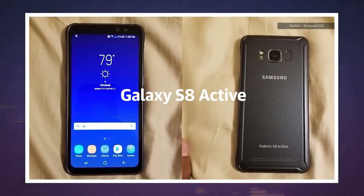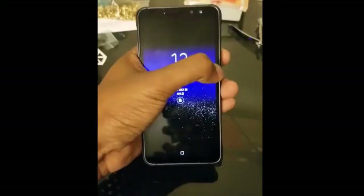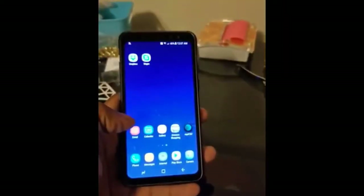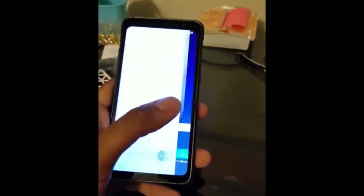The Galaxy S8 Active is a huge money maker for Samsung. The battery is 4000 milliamp-hours, whereas the regular S8 came with 3000 milliamp-hours, so you get a significant bump of 1000 milliamp-hours, and you'll definitely notice a big difference in battery life.